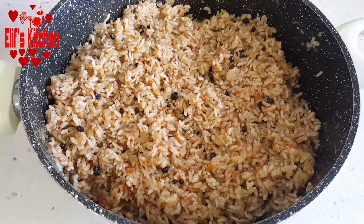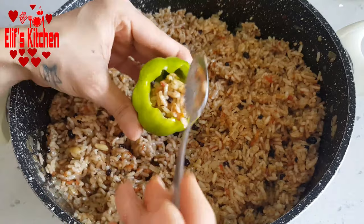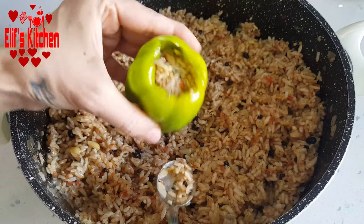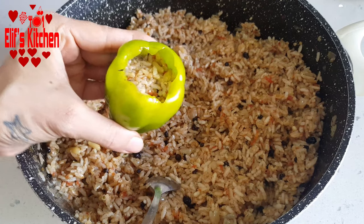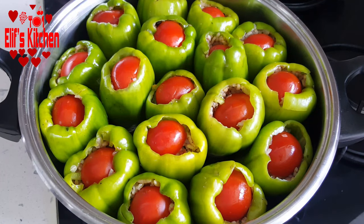Now I start to fill my peppers. I'm using a dessert spoon and lightly pressing while filling. I'm leaving a little space at the top, and I cut a cherry tomato in half and put it on top as a lid. You can also use normal tomatoes of course. I put them into my pan.